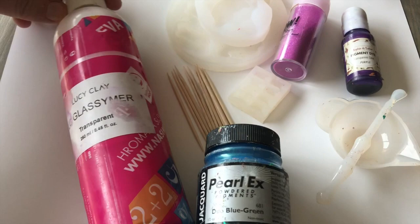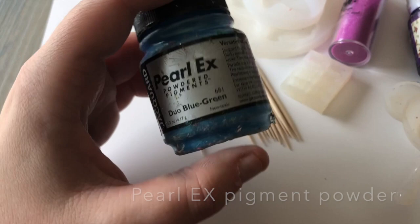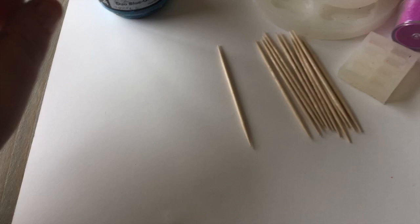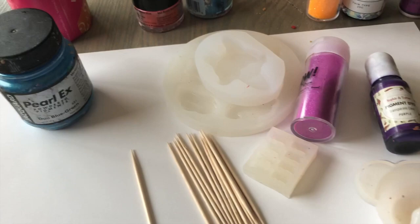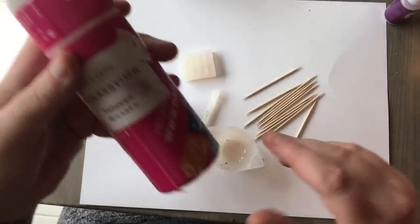These are the ones I use for all of my key fobs. I'll be using the Lucy Glasszimer Transparent, some Powdered Pearl-X in blue-green which is a pigment I can mix into the transparent clay. You have many options — you can use this pigment in different colors, or you can use pigment from Sophie and Toffee.